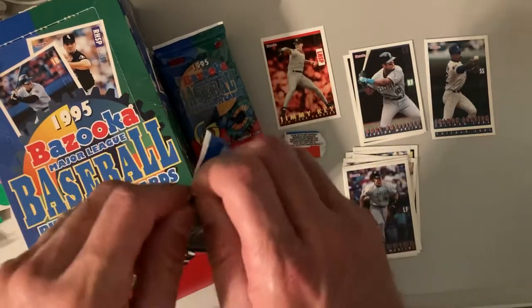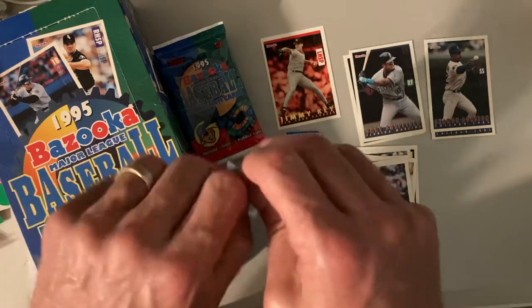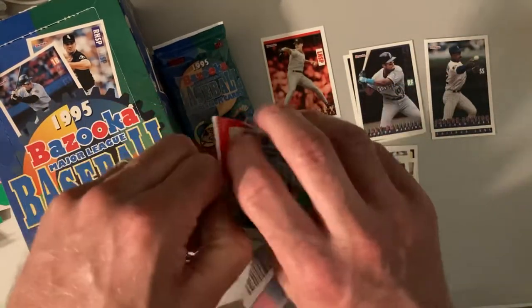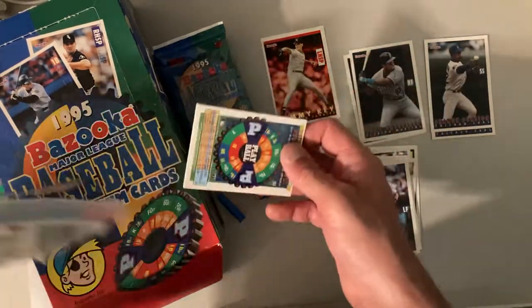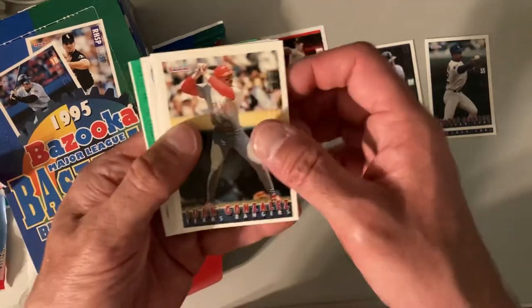The best of those red hot inserts that you can get — I know they have a Frank Thomas, and I think they have a Griffey Jr. too, but not positive on that one. So far I've pulled two out of this box, so I imagine I'll probably pull two more before the whole thing's over.